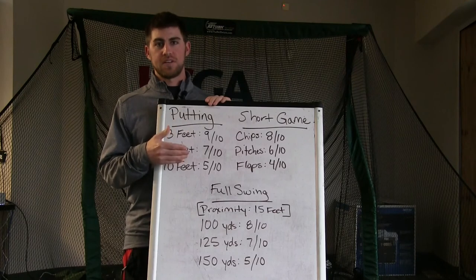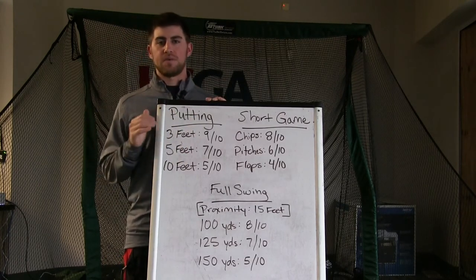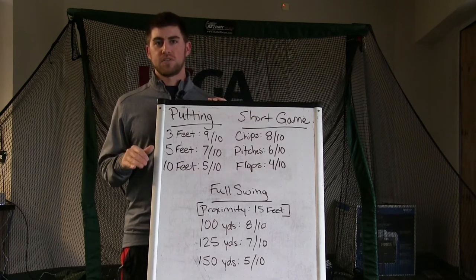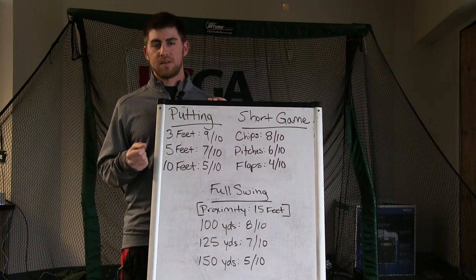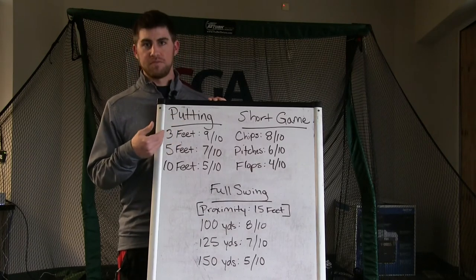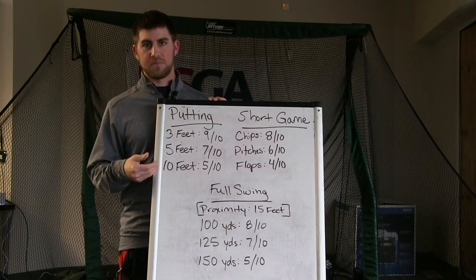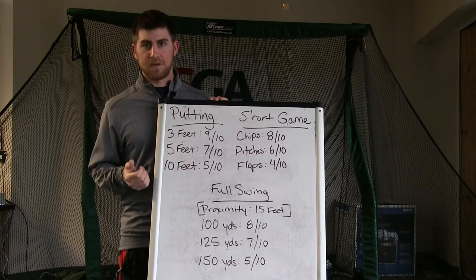Here on the board you can see various things that can be measured. First thing on the list is putting. Right now is a great time to get out and start measuring so you have a barometer of where you are to start the new year. With the weather getting a little better, it's good to see where you are so you know what to practice and work on as the year goes on. Under putting I have 3-foot putts, 5-foot putts, and 10-foot putts — and in this example, out of 10, I tracked how many I made.